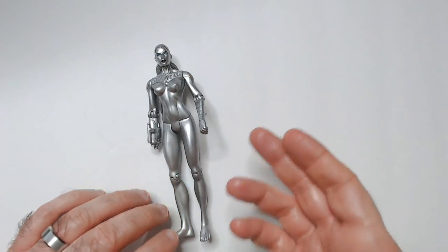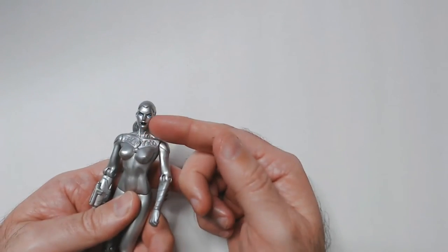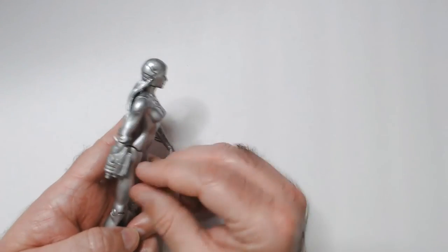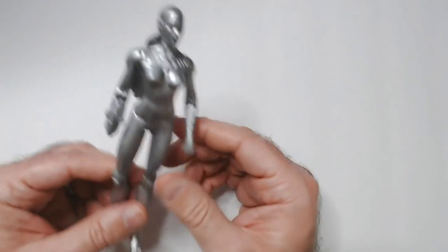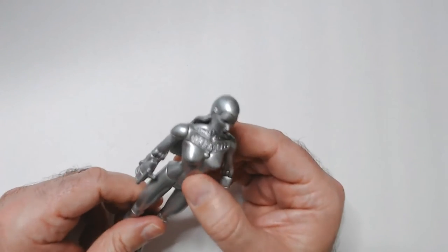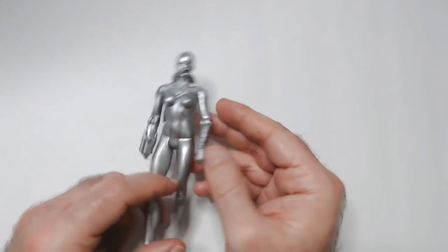I glanced at it and thought it was Jocasta from Marvel — of course it's not, because of her face. This is a cool sculpt and she has this blaster on her hand. The guy at the store said she's from a series called Destiny, which I'm not familiar with. But it was really cool looking, so I grabbed it anyway.